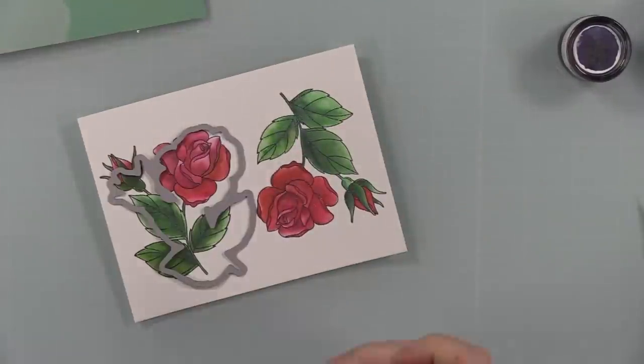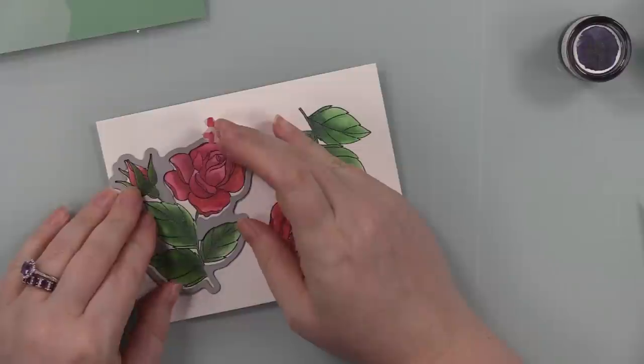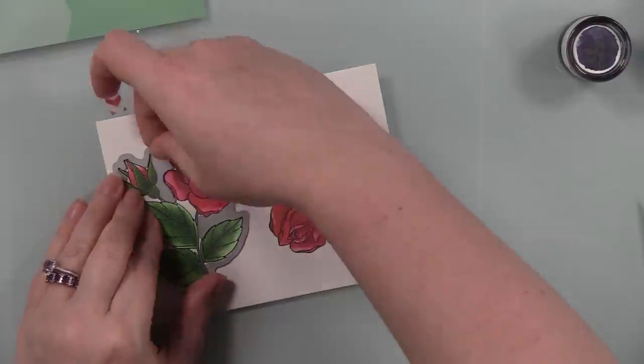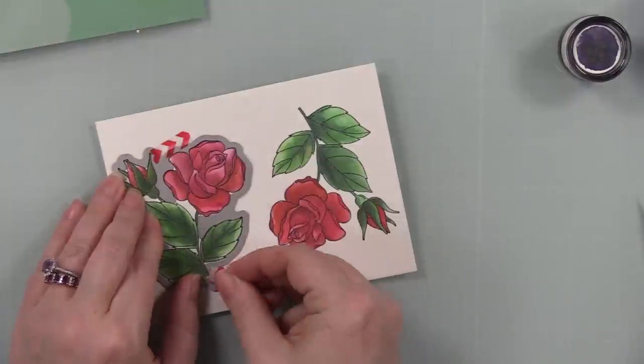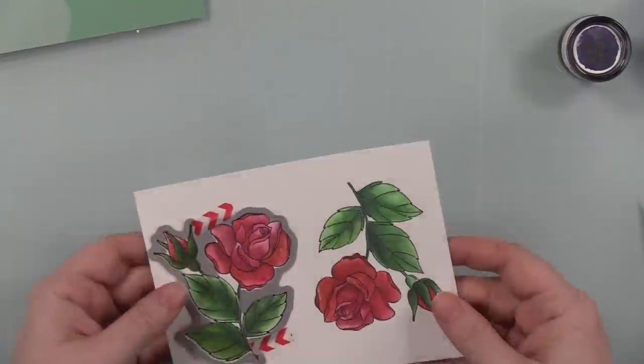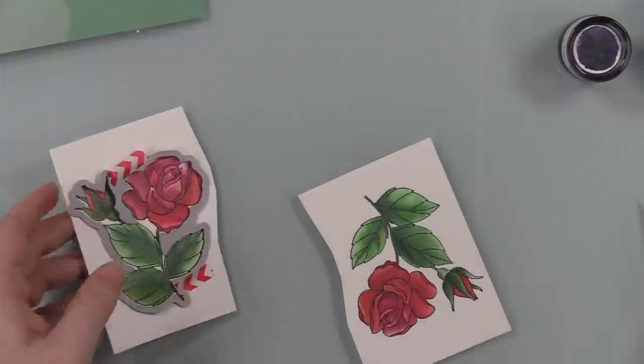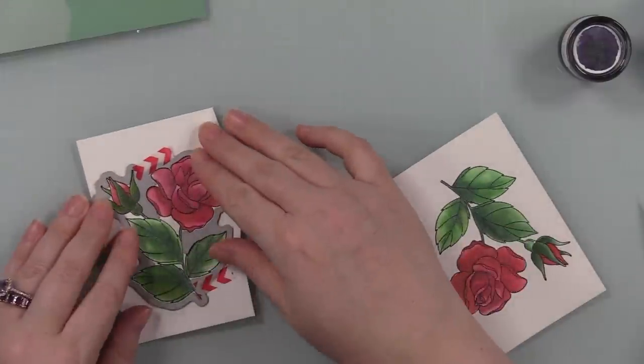Once I was finished painting these, I used the coordinating wafer dies to die cut them, and just taped those wafer dies into place with little bits of washi tape so they don't shift when I run them through my die cut machine.